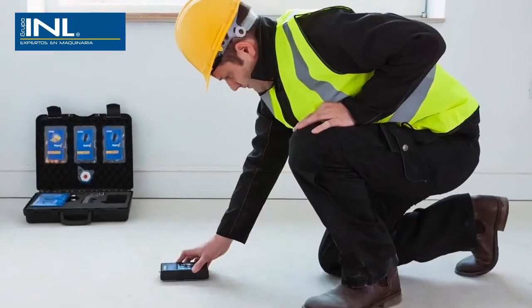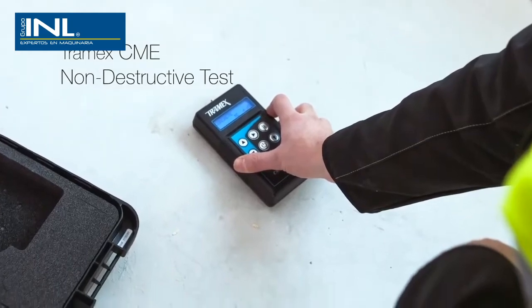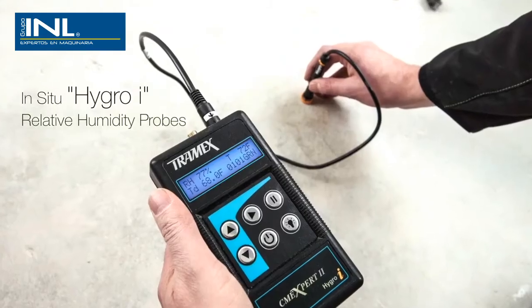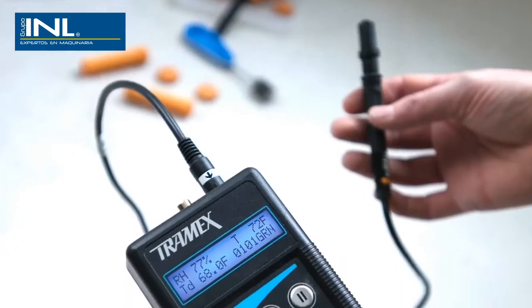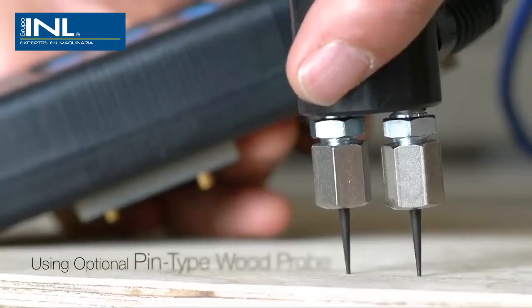The system involves testing the subfloor using both the Tramex CME non-destructive test and in-situ relative humidity HygroEye probes. The ambient conditions of the building are also measured and the moisture condition of many floor coverings can be checked.